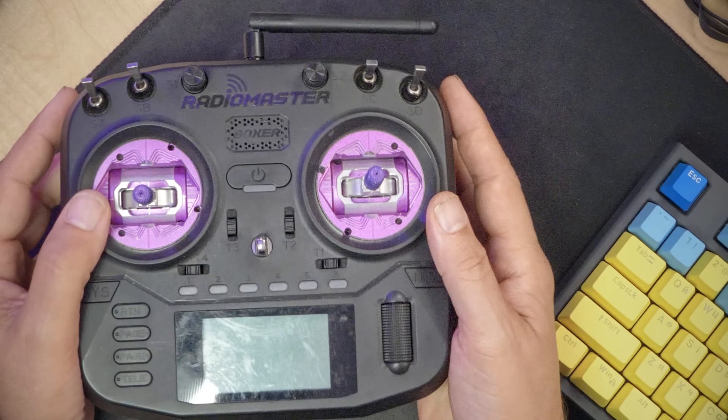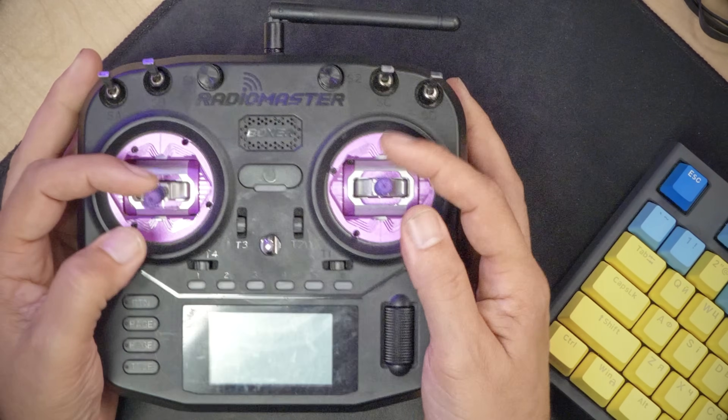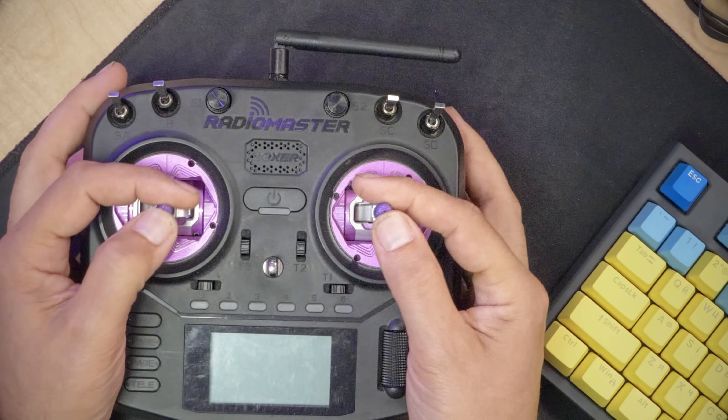For quite a while now, my daily driver radio has been the Radio Master Boxer. I think it's just about the perfect combination of compact size, good ergonomics, full-size AG01 gimbals, 1-watt ExpressLRS built-in, and still pretty functional, even though it doesn't have that big color touchscreen of the TX16S.